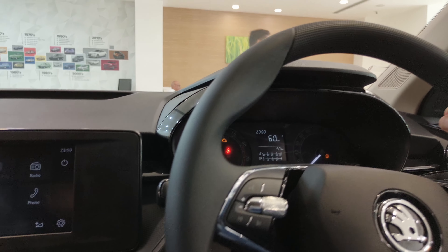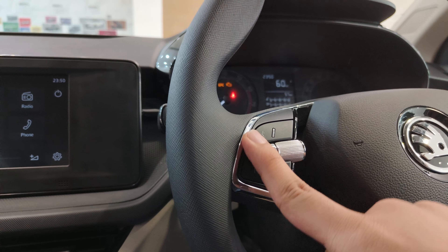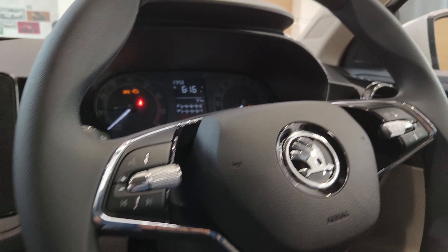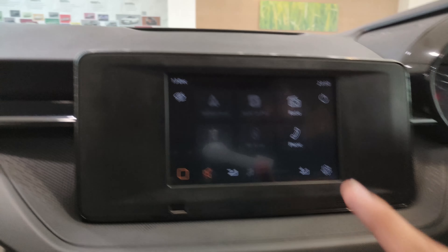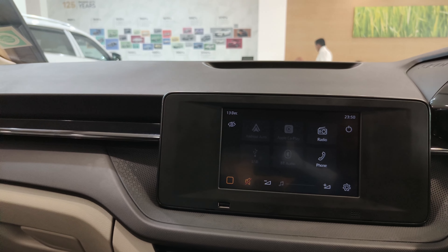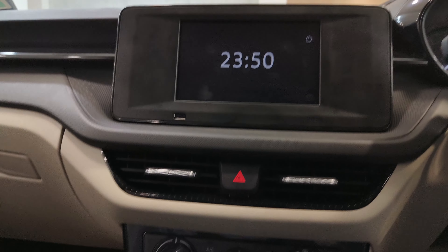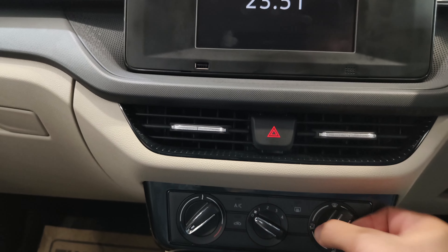The steering wheel has Skoda branding. There are no steering-mounted buttons to handle the infotainment system; those controls are located on the side. You can set the instrument cluster display using this button, and also increase or lower the volume and change the track. The infotainment system supports Android Auto and Apple CarPlay, though it is on the basic side.